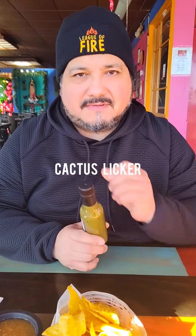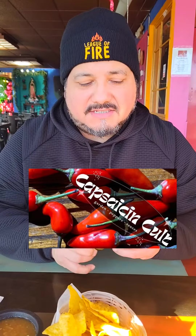Okay guys, here it is. This one's called Cactus Liquor. It's by Kristen from Capsaic and Cokes and she wanted me to try it out. So here it goes.